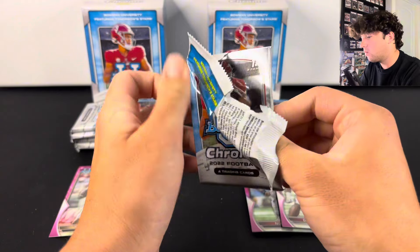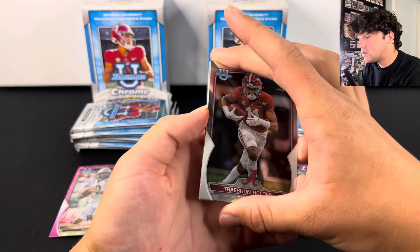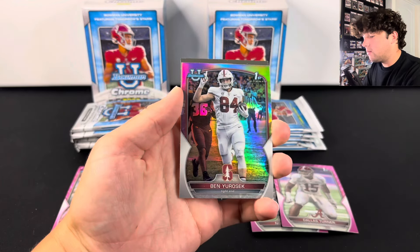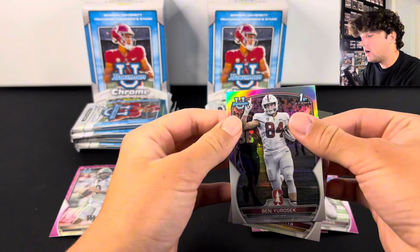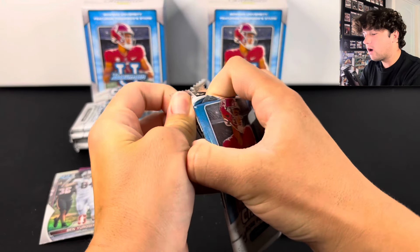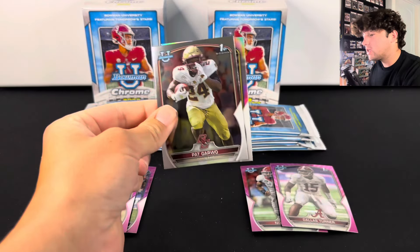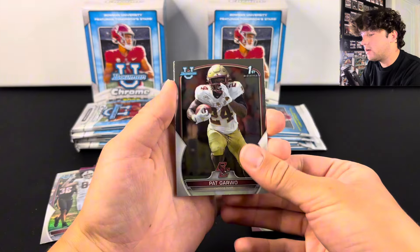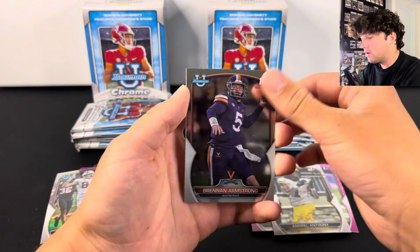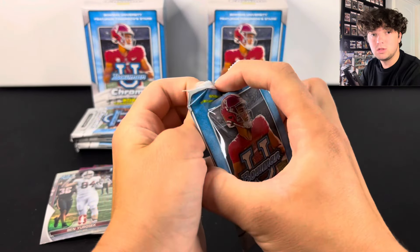Still, this is one of my favorite rips to do — pretty relatively cheap and you can hit some good stuff. We have a refractor of Ben Yurosek and then Treshawn Potts. Nothing crazy yet, we're almost halfway. There are seven packs per box, so it makes for a fun, long rip — that's what I love about this product. We have another refractor: Andrell Anthony, Brennan Armstrong, and Logan Diggs. We haven't seen any big names yet, still searching — Anthony Richardson, CJ Stroud, even just base cards.